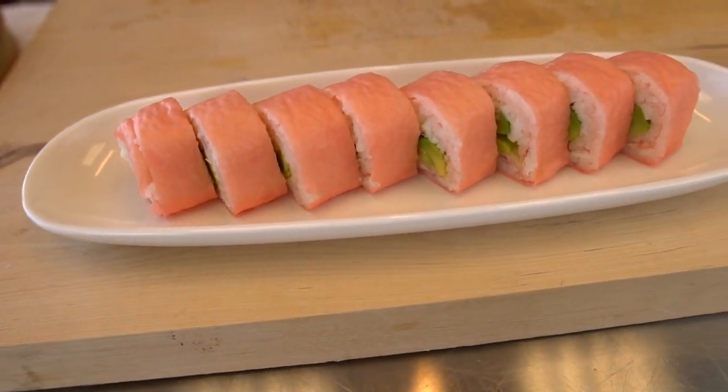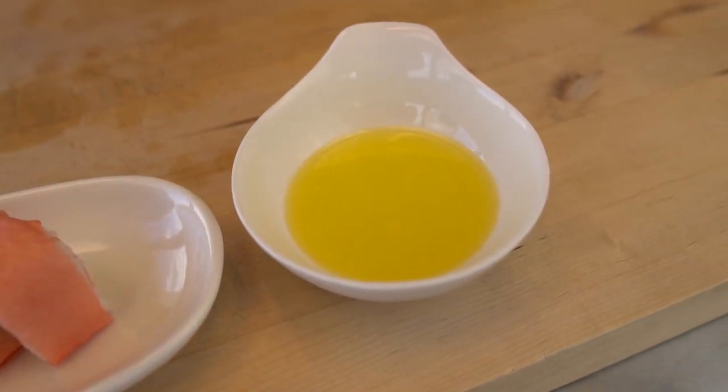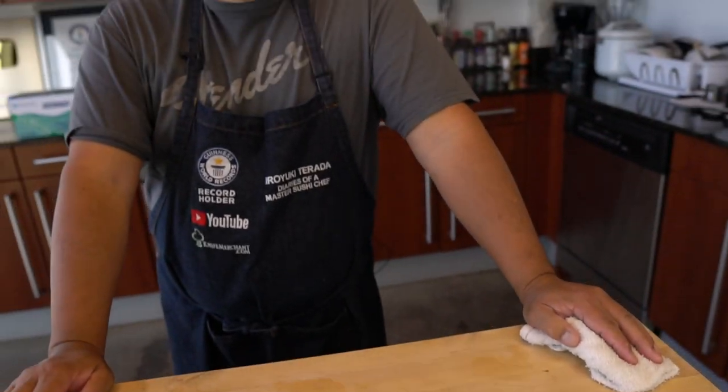Not too difficult to make — just going to find the fresh lobster, that's pretty much the hardest part for many people. Okay, Hiro-san, thank you so much. If you guys like this video, give it a thumbs up, comment below, share, don't forget to subscribe. We'll see you soon. Thank you so much. See you next time.